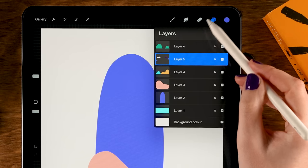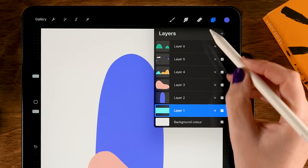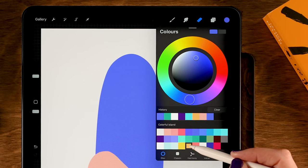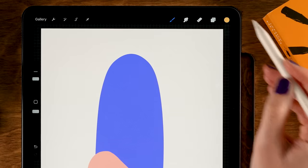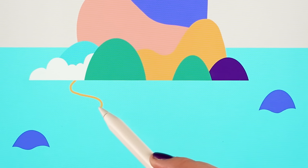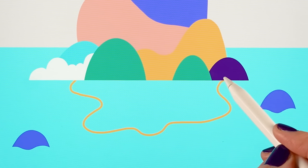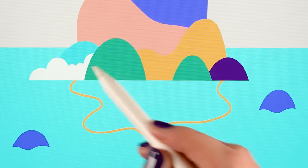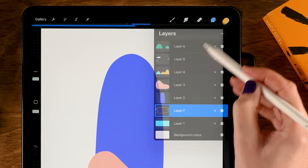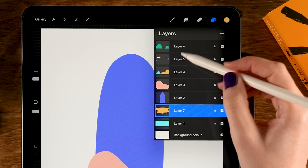Next let's create a little beach on a layer underneath these layers so it won't cover the shapes. Go all the way down to layer 1 and tap the plus for a new layer. For the color use the 5th color in the 3rd row and make a wavy, wobbly shape — wave your way along, then back up, then make sure you close the shape. You can't see behind the other shapes, but look at the layer to confirm it's closed before you drag in the color.